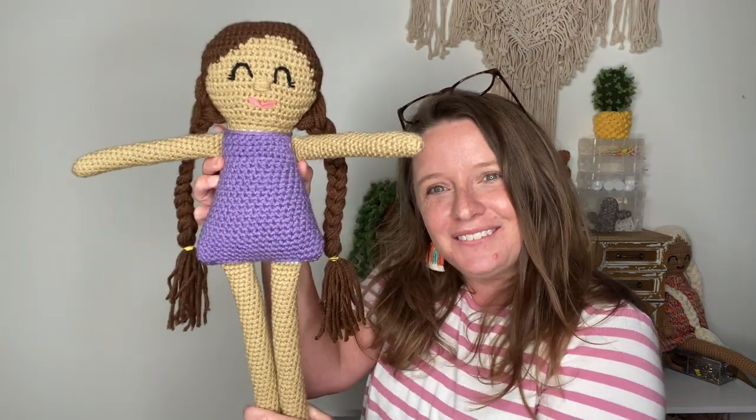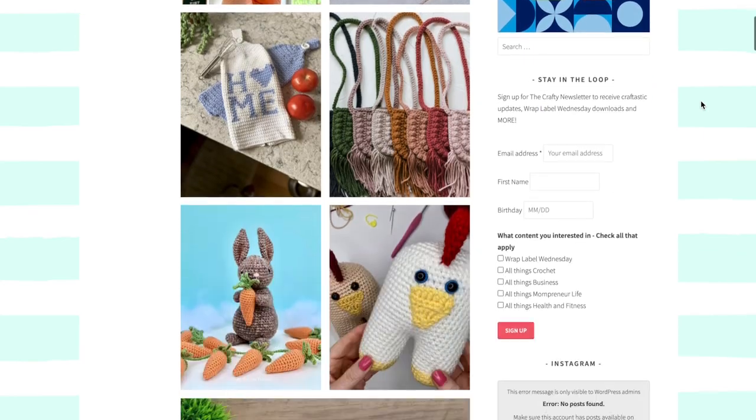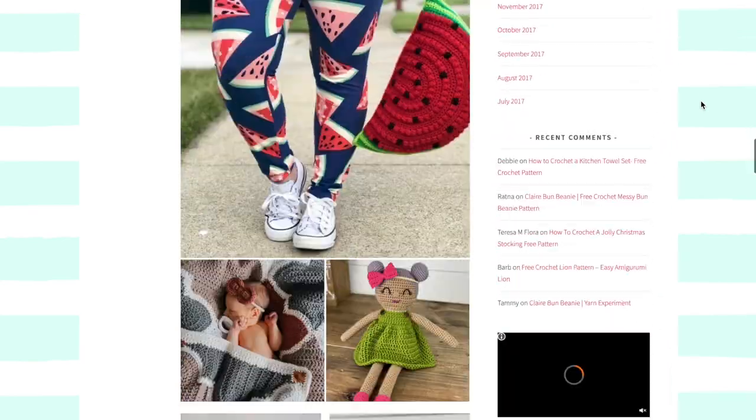Hi guys, welcome back! It's been a hot minute since I shared a YouTube video — I've been moving and doing lots of things, all of that is on my Instagram, linked below. I'm back today with a free crochet pattern. In today's video I'm going to show you how to make a bathing suit for your Gracie doll! You can find this free pattern and about 50 others on my blog at acraftyconcept.com/free-patterns. This pattern also pairs perfectly with the flamingo pool floaty pattern that's already free on my blog and on YouTube — links below.